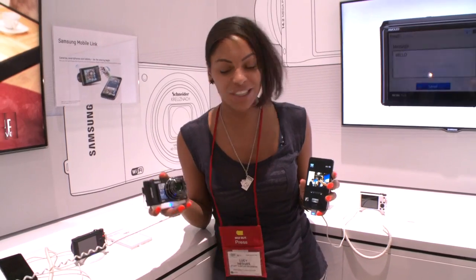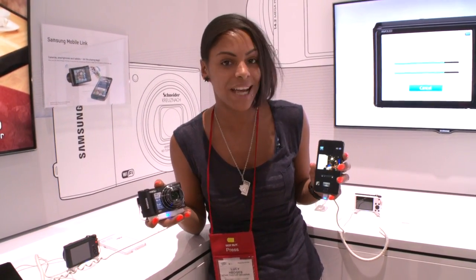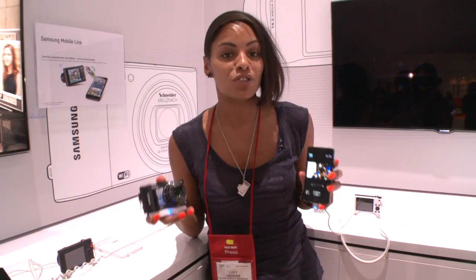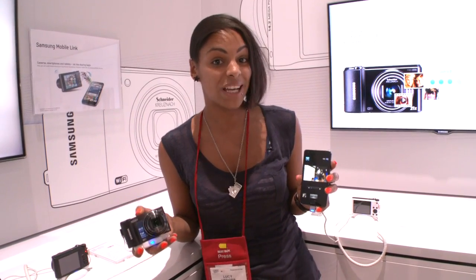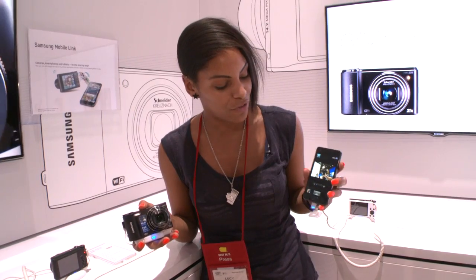So we've stumbled across a really cool feature on Samsung's WB150F. Using the Smart Mobile Link application, you can use your mobile phone as a viewfinder for your camera when they're connected via Wi-Fi. You don't need to connect them to an external Wi-Fi connection — the camera itself is a Wi-Fi hotspot, so you can be on the beach, up on the mountain, in the desert, anywhere, and you can use your phone as a viewfinder.